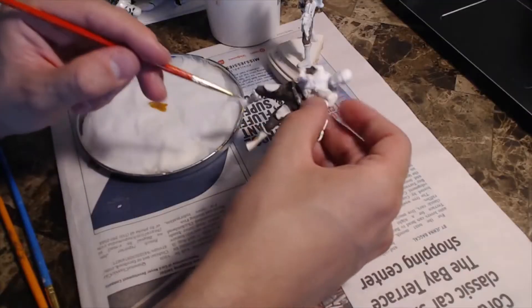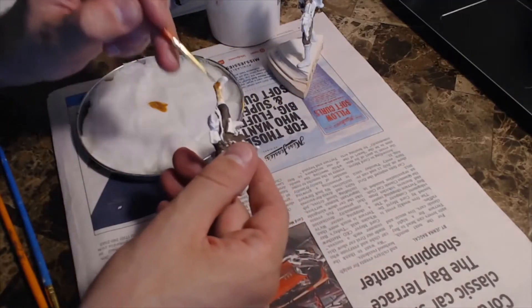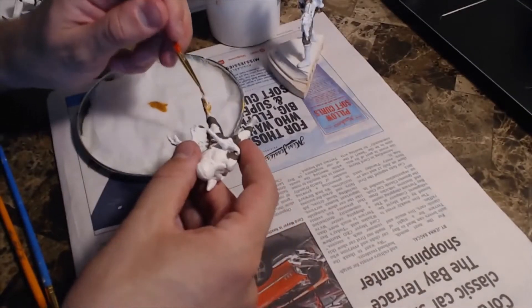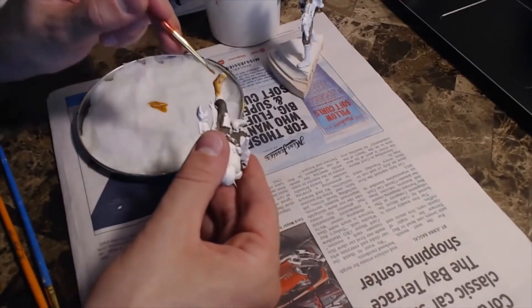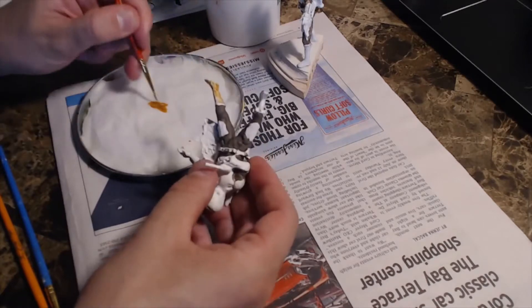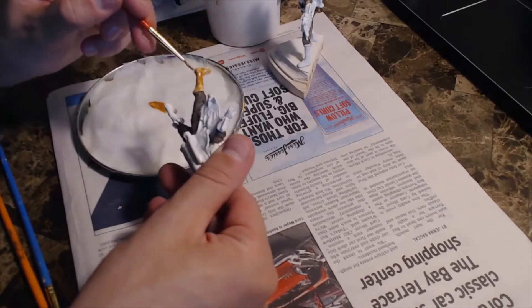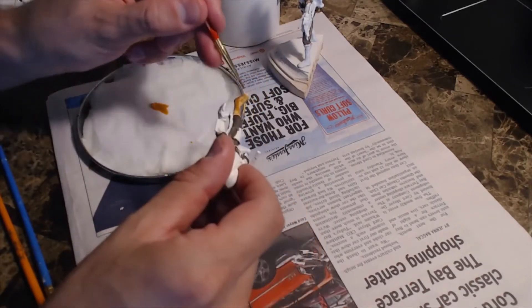My name is Joseph Marzilliano and today I'm going to be walking you through my method of painting a miniature reproduction of my original sculpture of The Mandalorian. This piece is part of an ongoing project where I'm recreating multiple scenes from the show on Disney+. Make sure to like and subscribe to this video and my channel for more videos of this project and other art tips.